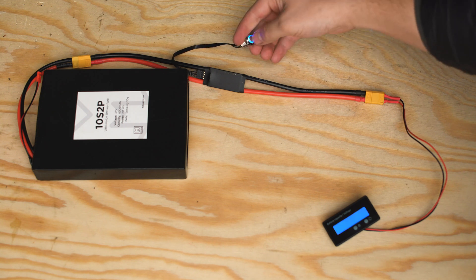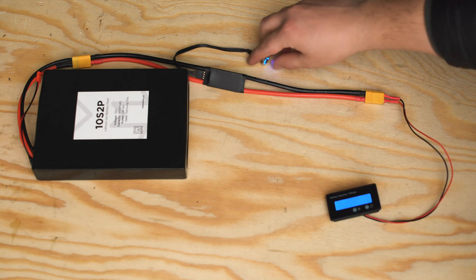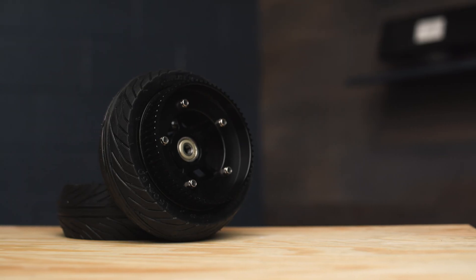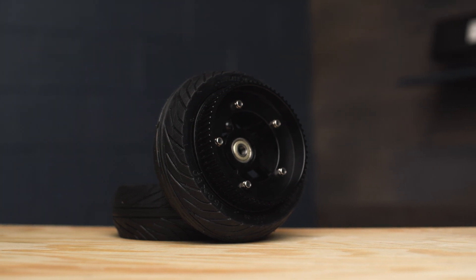At the end of the day, an anti-spark power switch is a great way to add function and protection to your DIY electric skateboard build. If you guys have any questions, please leave a comment down below, and if you're interested in getting a power switch for yourself, I have left a link in the description for your convenience. Please be sure to subscribe as there's a ton of new electric skateboard content coming to this channel every week.